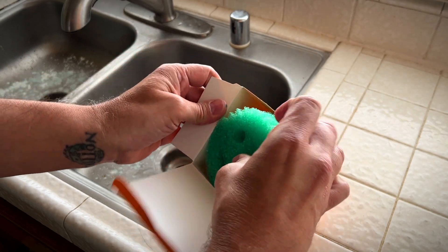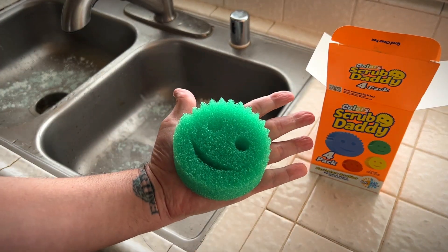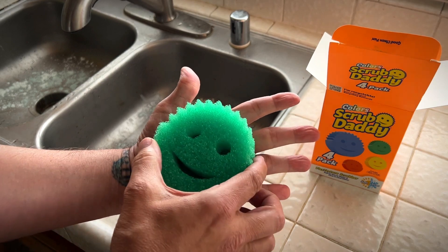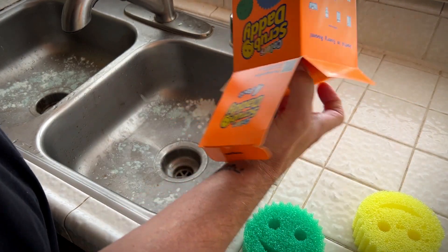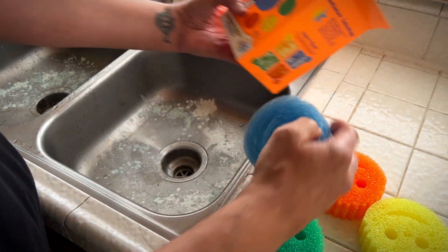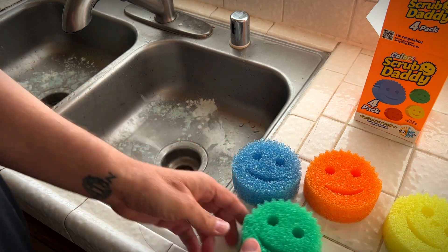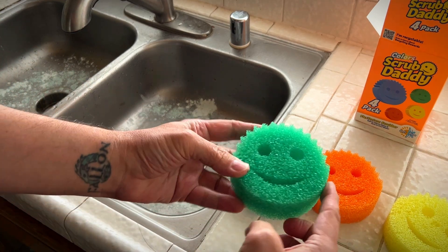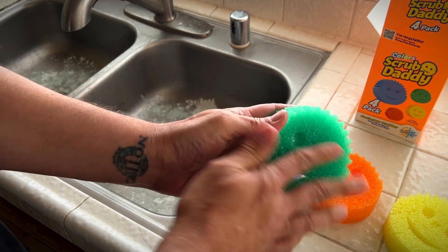These are a lot bigger than they appear. I'm a fairly big dude — I'm six foot one — and that thing is the size of the palm of my hand. Here we have the different colors, all equally happy to assist you. I like the ridges, and here's the bottom — it's very firm and very scrubby.